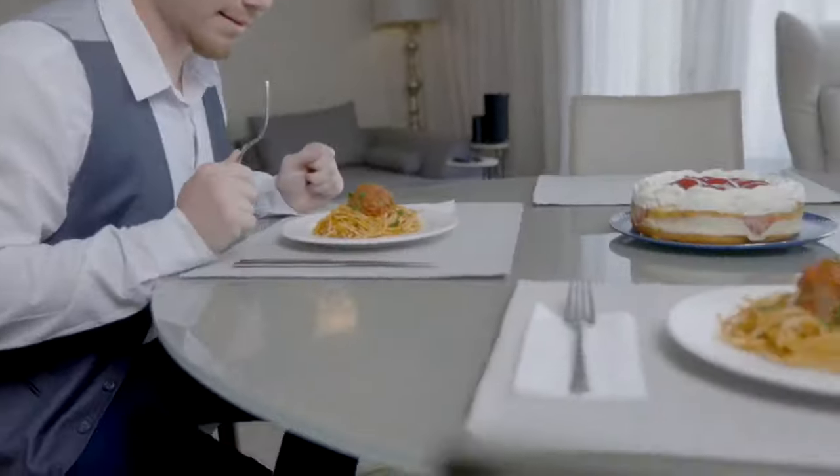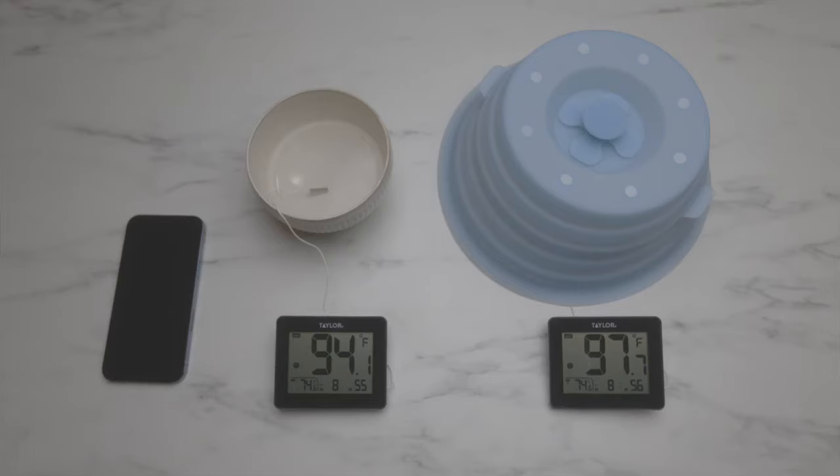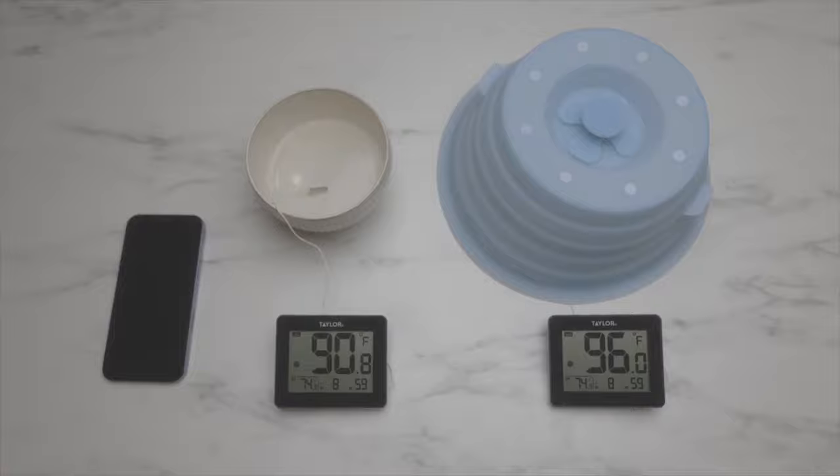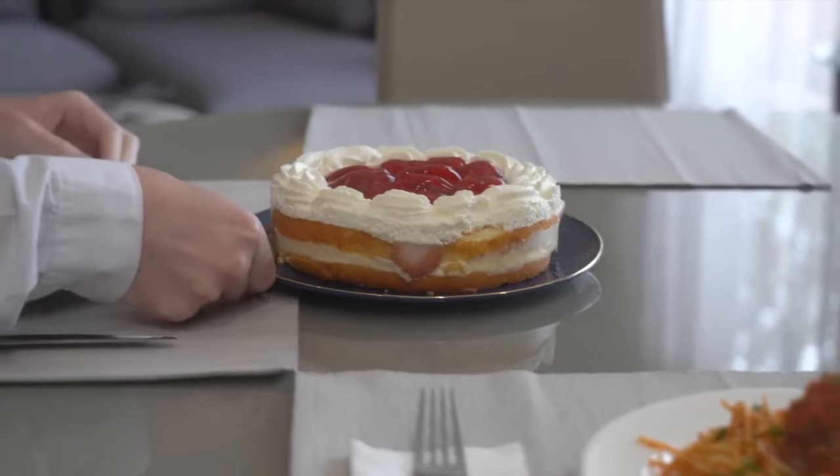How many times have you had to reheat the same plate of food while waiting for your roommate to join you at the table? Duo Cover keeps the heat of your food for longer, so you can have your cake and eat it too — or is it eat your cake and have it too?